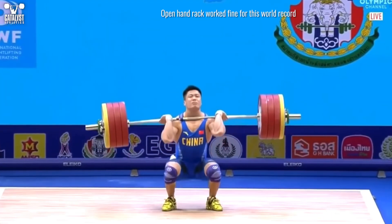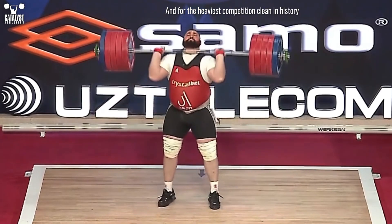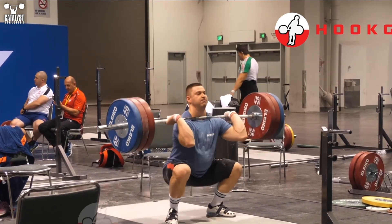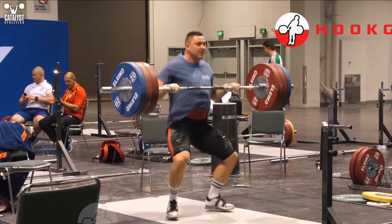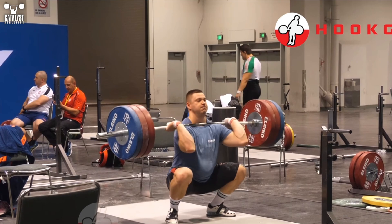Nothing about an open hand rack position inherently causes bar crashing or prevents a strong squat position. If you can keep a full or fuller grip, just be sure to not grip the bar tightly as you finish the turnover. Gripping tightly will slow the elbows and stop them short.